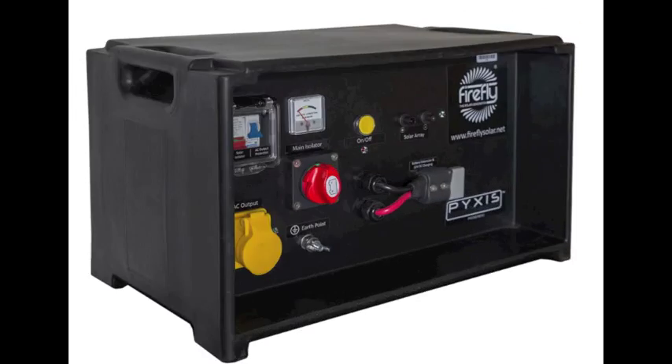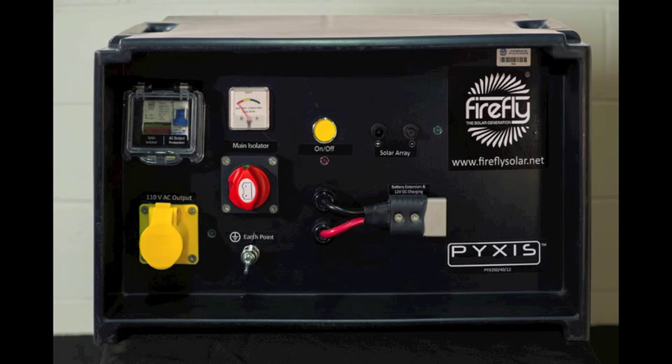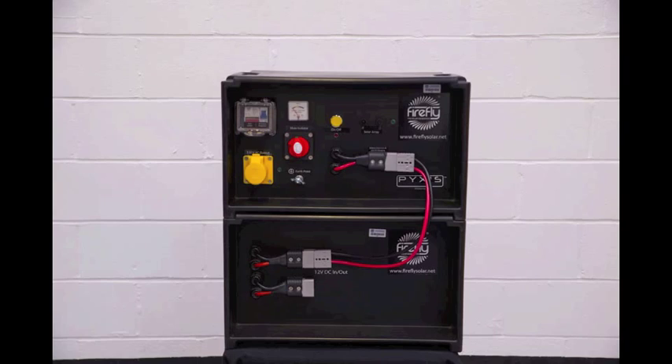The Pixis Power Pack is available with either 400 or 800 watt inverters and in 240 or 110 volt outputs, with the option of one or two battery extender modules to increase run times.